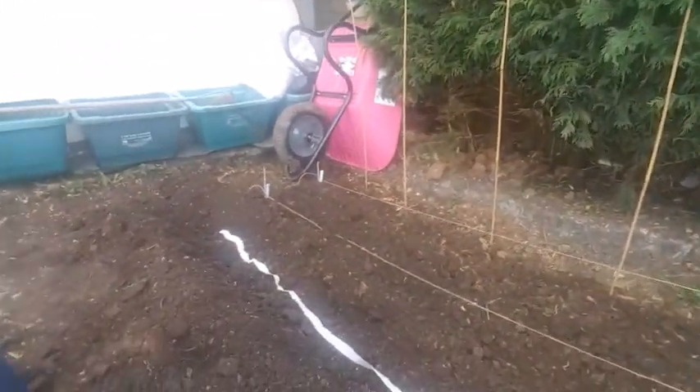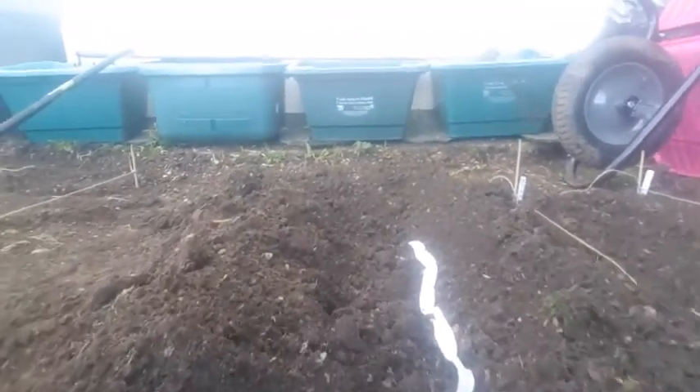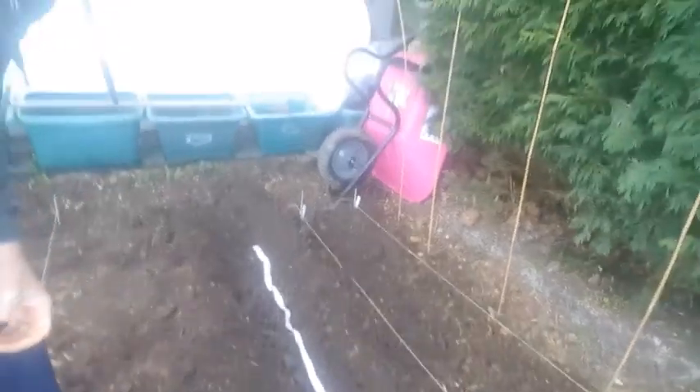I'm putting a line of swede in and it comes on this tape — a giant seed tape. It's all biodegradable and all the seeds are in there. They're all nicely evenly spaced, and they're in.